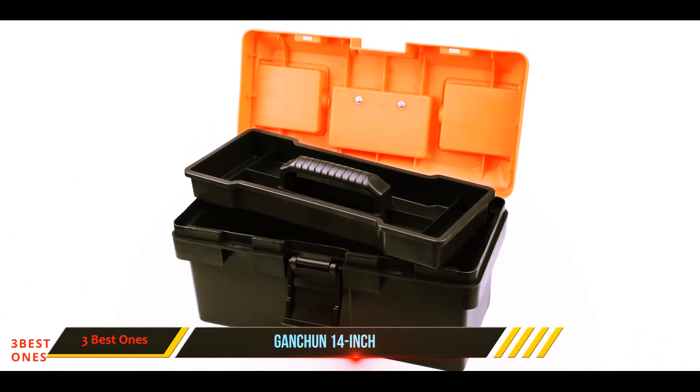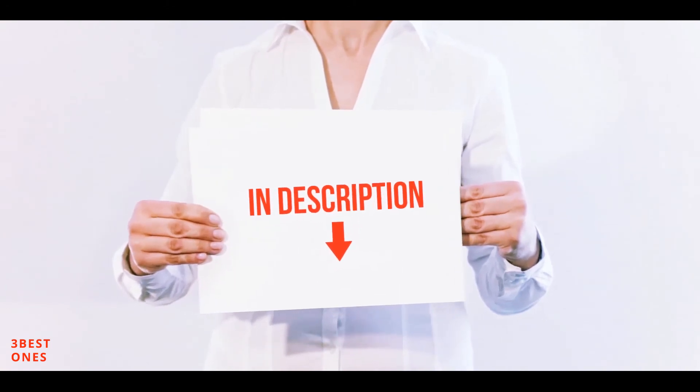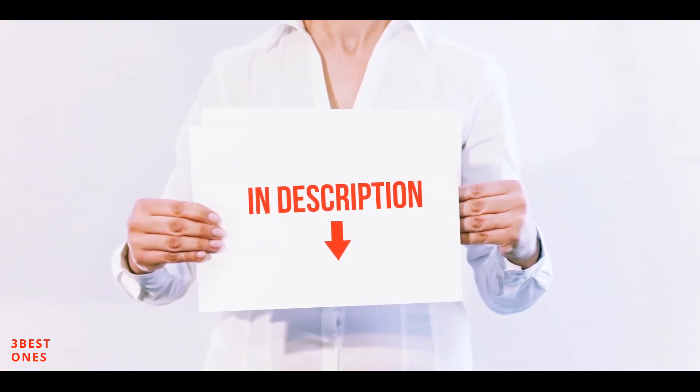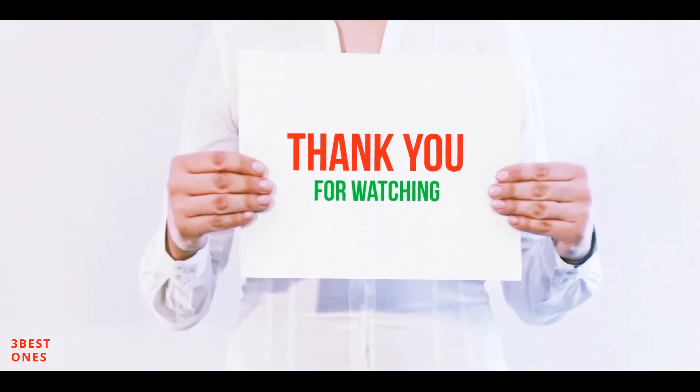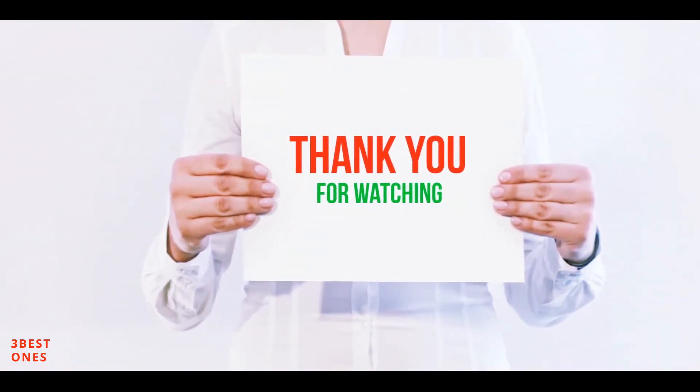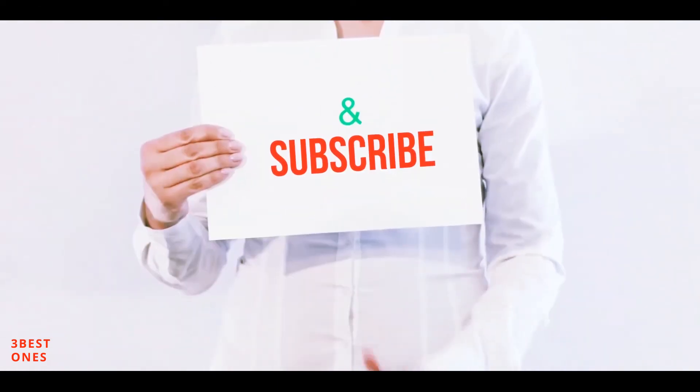All of these items are available on Amazon. I have included all the links in the description — check them out for more information and the latest price. Thank you for watching. If you liked this video, please hit the like button below, share it with your friends, and be sure to subscribe.